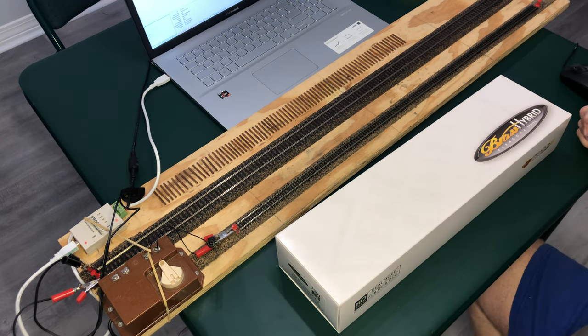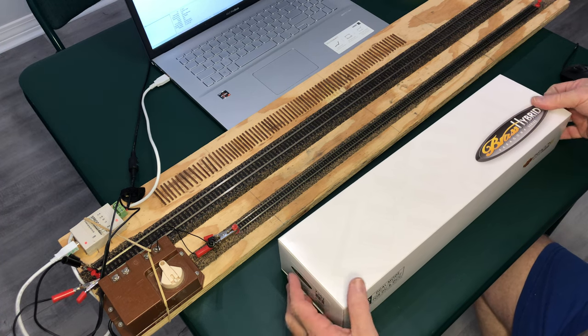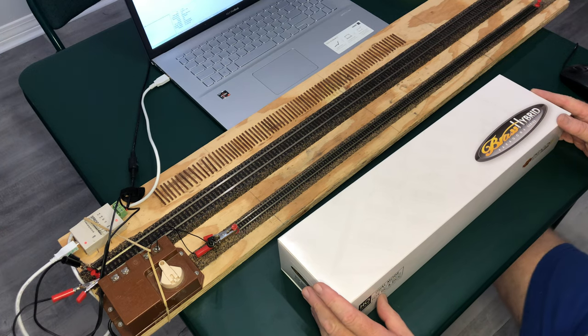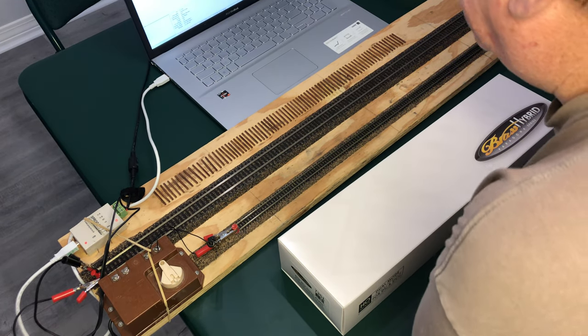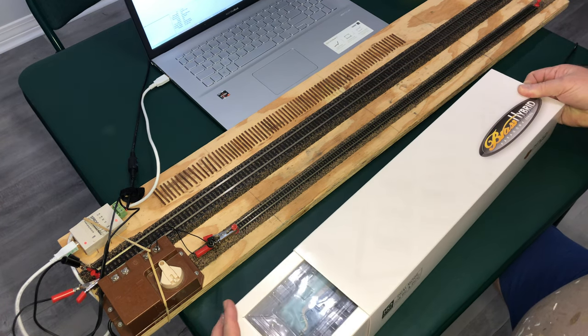This is the new brass hybrid Santa Fe number 3460 Blue Goose. Let's take a look at it — we'll put it on the programming track and set the road number and test out the horn and whistle and all those good things.